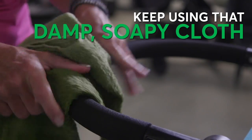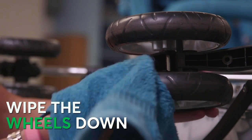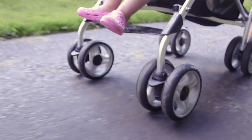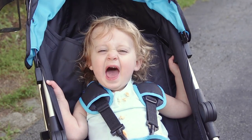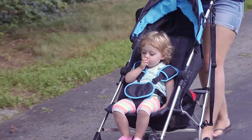You can use your damp soapy cloth to freshen up handles, plastic parts, straps, and pads too. And finally, wipe the wheels down. If you've got squeaky wheels you can hear over your child screaming or laughter, check the owner's manual for specifics on how to grease them back up.